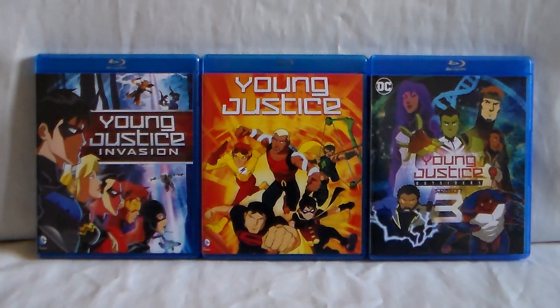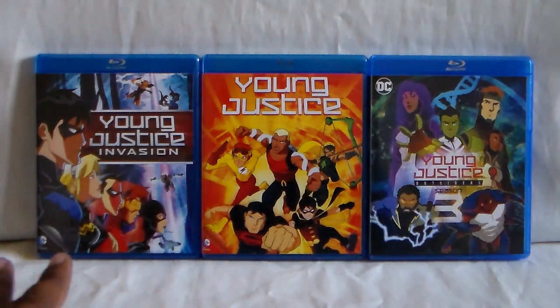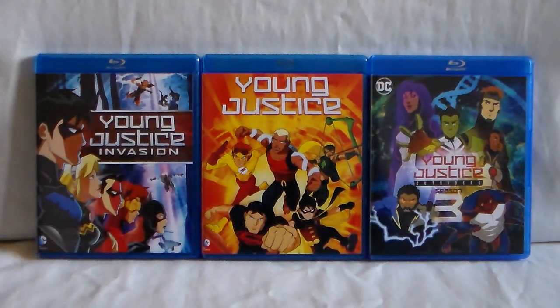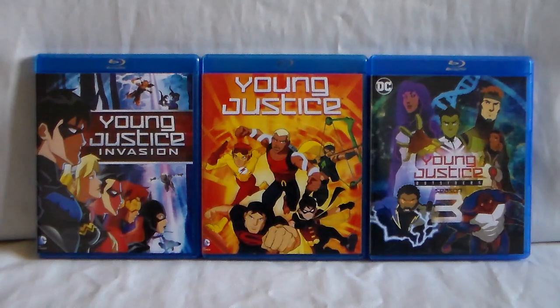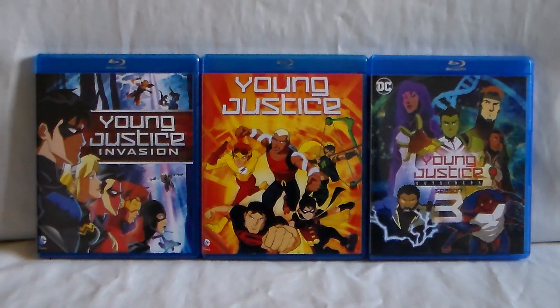Feel free to let me know what you guys think — have you seen any of Young Justice, whether it be the first two seasons before it was cancelled, and did you happen to see Season 3? If so, what did you guys think overall? Like the video if you do, subscribe if you like. Also, quality on Blu-ray looks really good — sound is great, visually looks awesome. I don't think it's like a remaster or anything as far as the first two seasons go — I think they just kind of upscaled it. But they all look nice. Like the video if you do, subscribe if you like, and I'll see you guys next time.